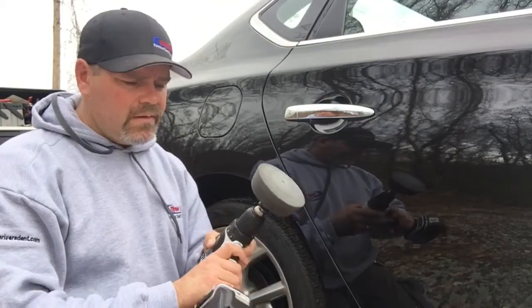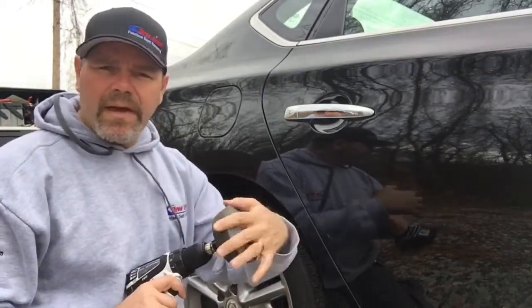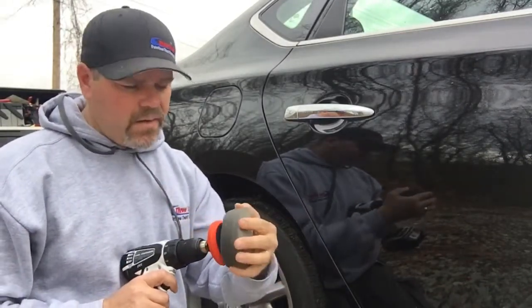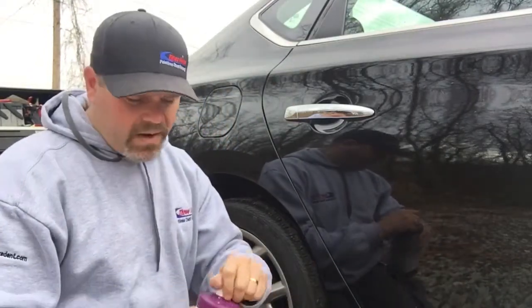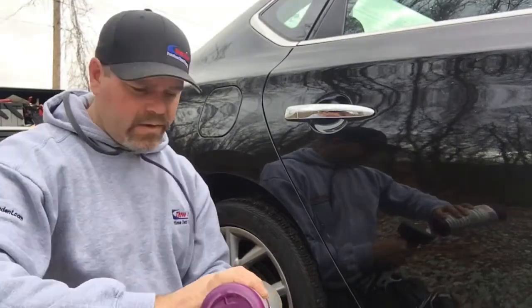What I'm going to use today is my trusty buffer — it's a cordless drill and a buffing pad, a foam pad. It comes as a five-piece kit, also from Amazon, about 25 bucks. I would not categorize this as a DIY — this is an illustrative video as to how I do it. If you're going to try something like this, do it at your own risk.